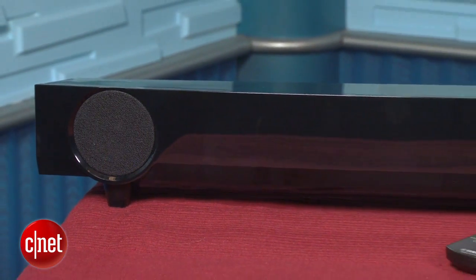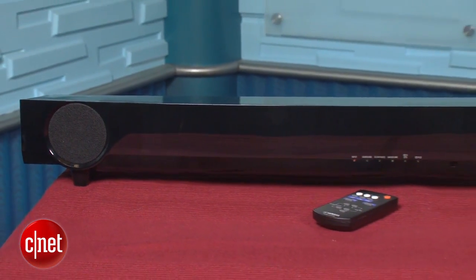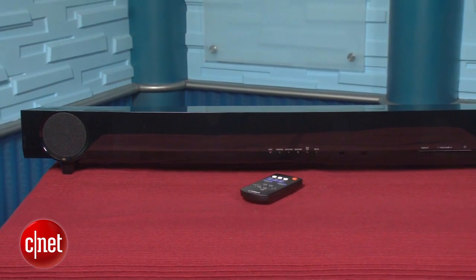A budget soundbar is never going to replace a real home theater system, but it does make a big difference over the built-in speakers on your TV, and for a lot of people, that's going to be good enough.